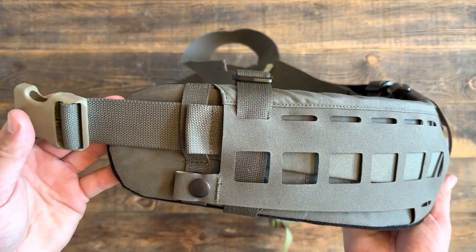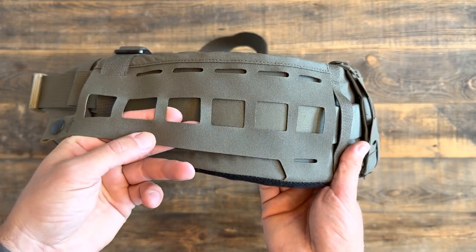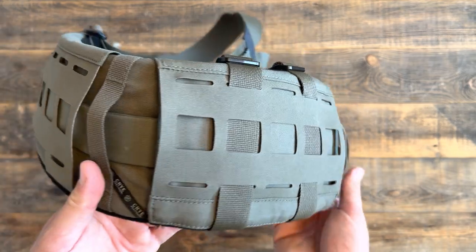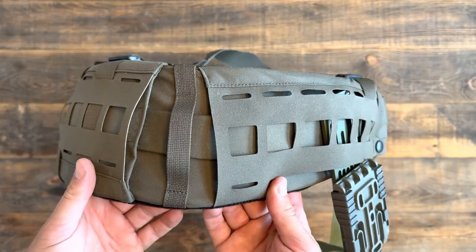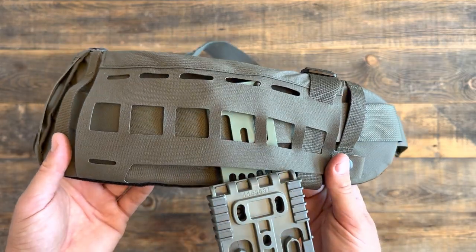So you can see laser cut MOLLE on the outside. Some pretty thin material here — certainly it's strong but it's thin. The idea is to keep the weight down. This belt happens to be a large; weight-wise it's about 1.8 pounds, so not too bad when you're wearing it. You barely even notice. It actually adds some support for your lower back.